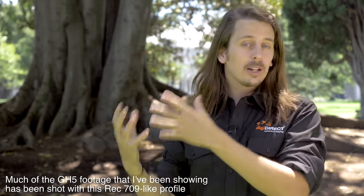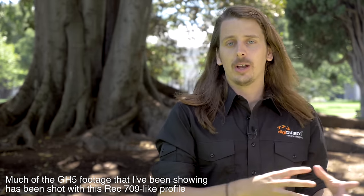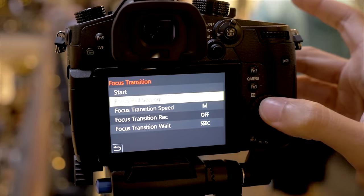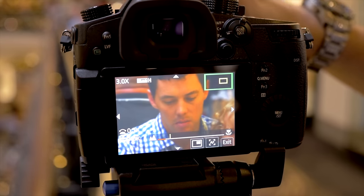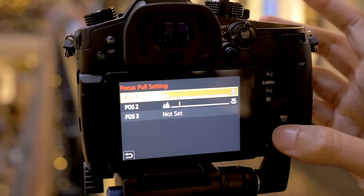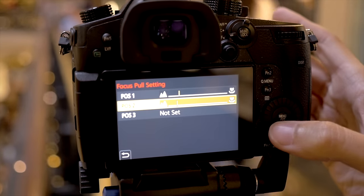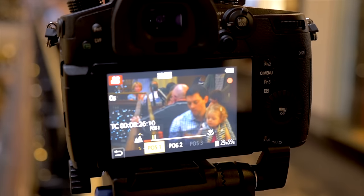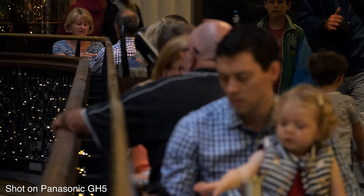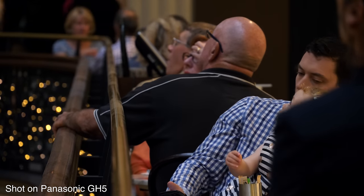The GH5 also has a Rec 709-like picture profile — a standard common in broadcast cameras — making it easier to integrate GH5 footage with those types of cameras. Additionally, the GH5 has the ability to program automatic focus pulls. You can set up to three focus points with custom delay and timing, and when you start recording it'll rack focus between those points smoothly without hunting, unlike touch focus. This is useful for one-man shoots or when you need very precise, repeatable focus transitions.